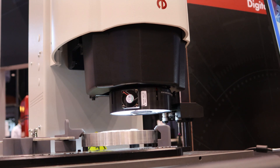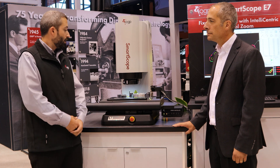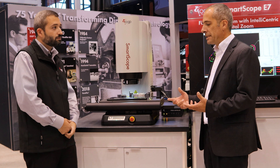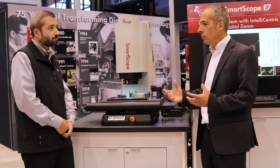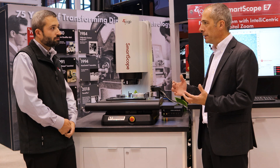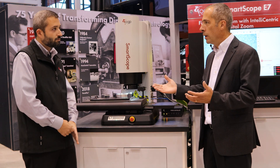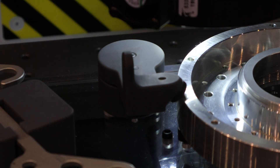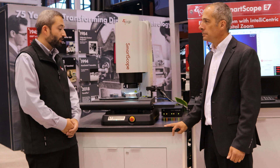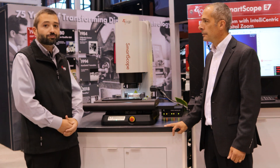Some of the benefits of that are instantaneous mag change and no moving parts within the optical system. Without mechanical moving parts, this lens will last much longer. With the Sprint MVP's mechanical zoom, if someone does frequent magnification changes, there could be wear over time — especially running lights out 24/7. You won't have that with the SmartScope E7.